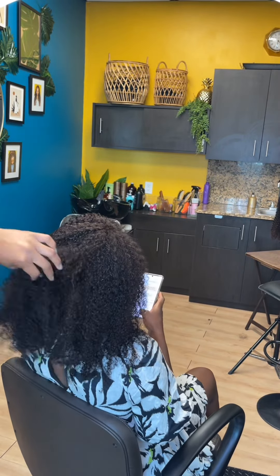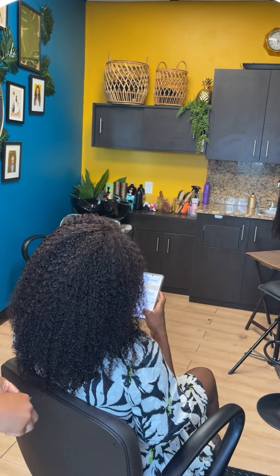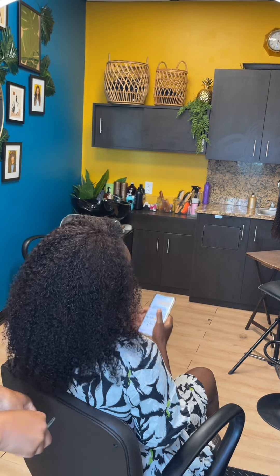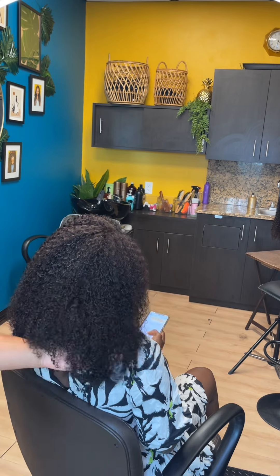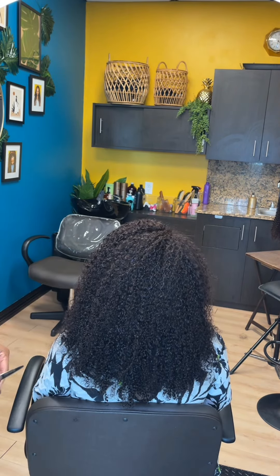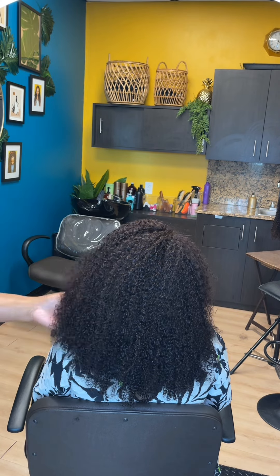We are finishing it off with trimming away some of the stragglers — the hair that doesn't look in place. We're not going for a super sharp cut, but we do want to take away some of the curls that are not fitting with the overall look.